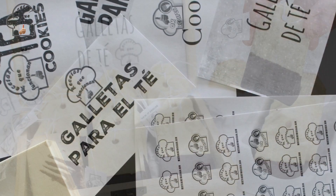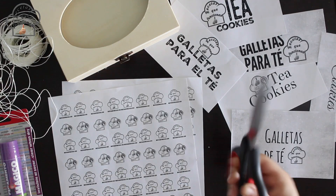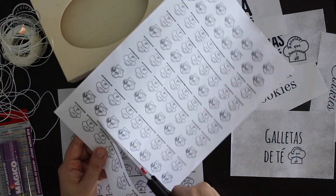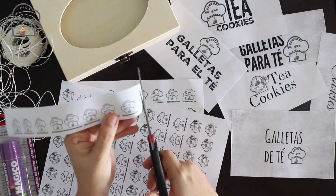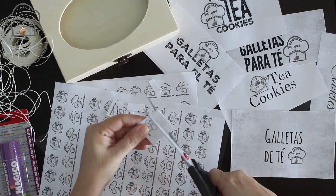These cookies are not only delicious but also very creative, ideal to make with the little ones at home. On this occasion I have printed the channel logo on different sheets of paper to make the typical label that tea bags have.